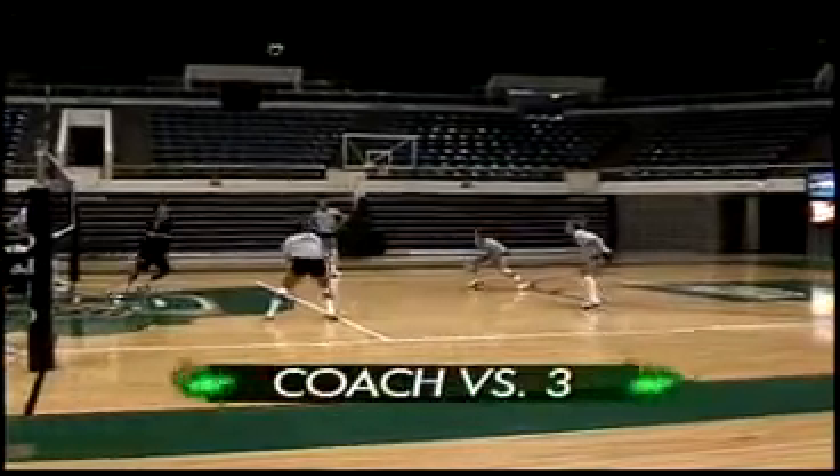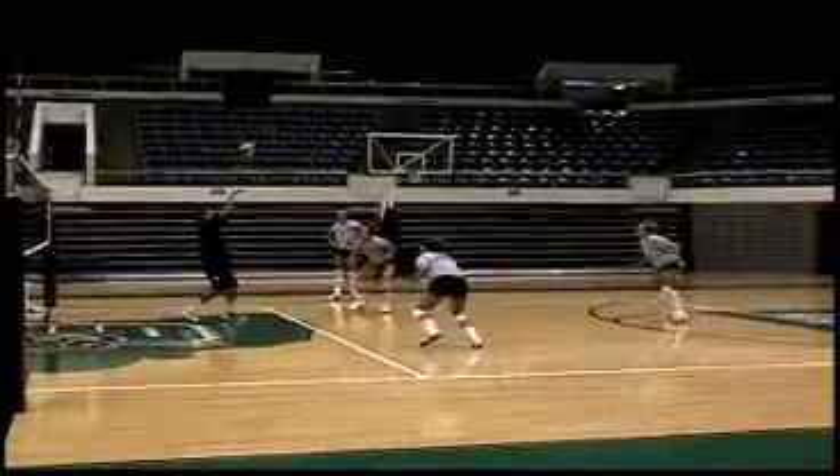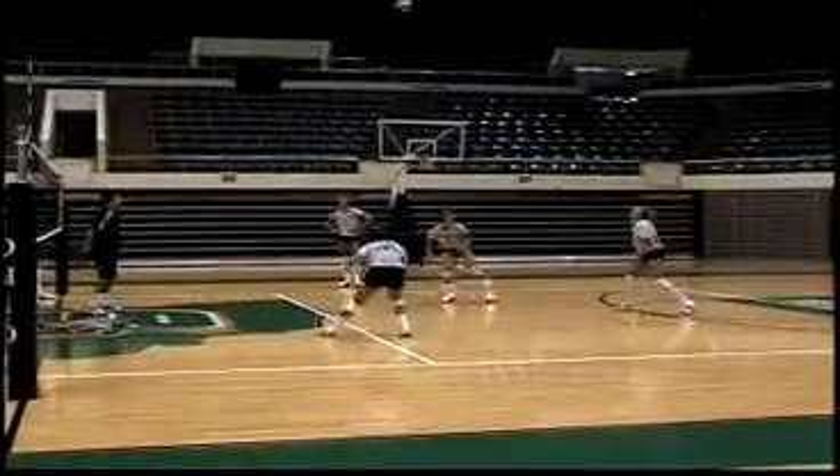We use this a lot. This is a great ball control drill called Coach on 3. We move a lot, keeping them low. It's a very tiring and high energy drill. They talk to each other, move, start off easy, let the coach kind of make some fake moves.